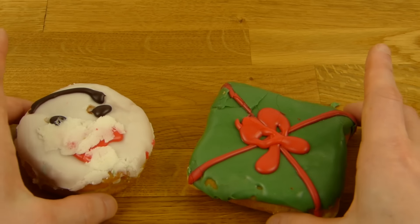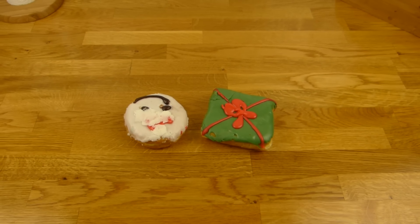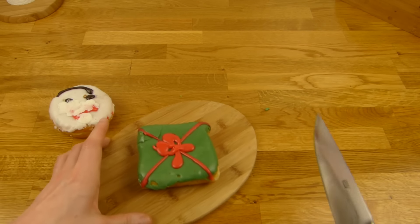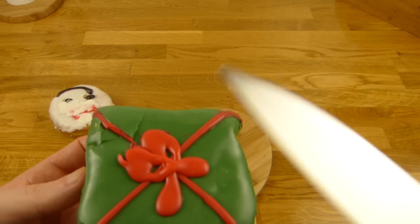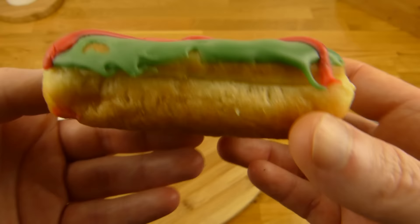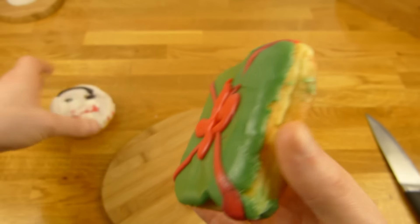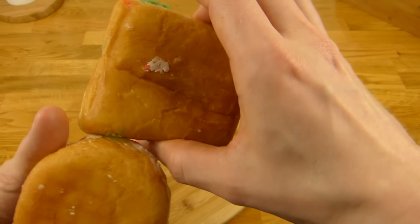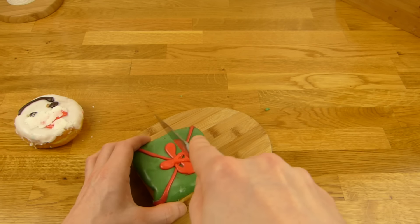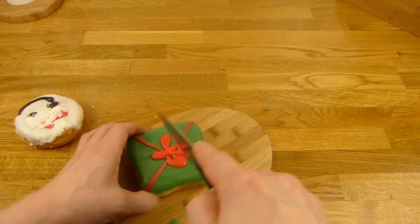I guess it will taste good. Okay, that will be the thumbnail. Let's cut this in the middle — oh man, it looks quite nice. This one here looks definitely better than Santa. They asked how big this one is, and that should be a large regular donut. I'm not so sure about that. Anyway, let's cut it in the middle — come on, Mr. Donut, diagonally.